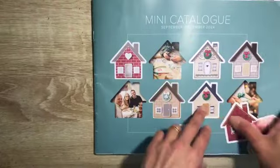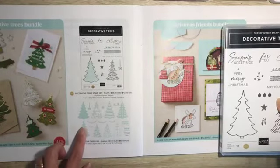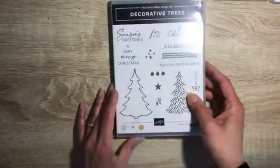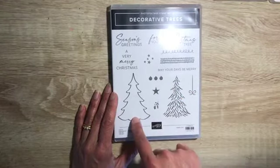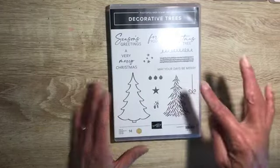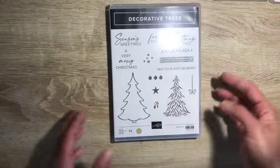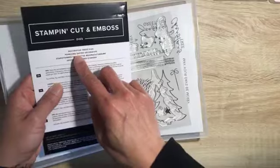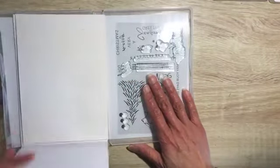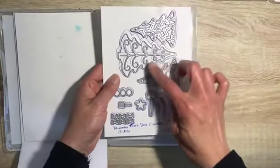We're going to be playing with a stamp set from the mini catalog on page 42 — you will see the decorative tree stamp bundle. It's a photopolymer stamp set with several greetings for Christmas, an outline of the tree plus the inside of the tree, and then we've got little baubles, stars, and some leaf detail. And then we have the coordinating die set, which is the decorative tree dies — it has 17 dies in here.